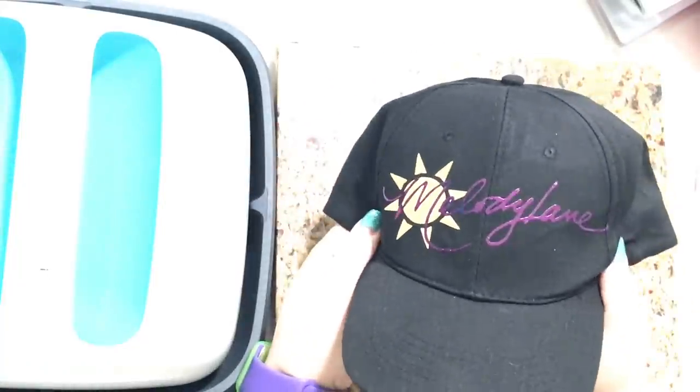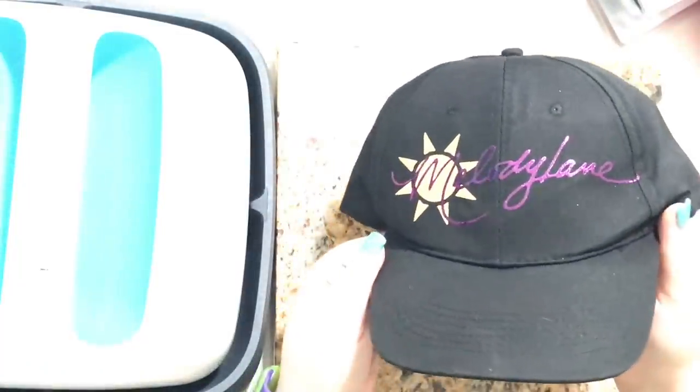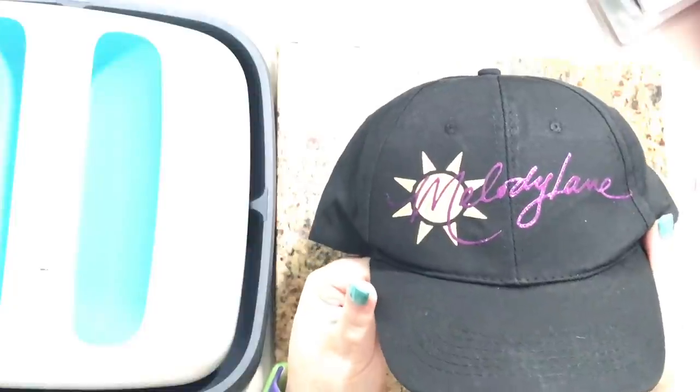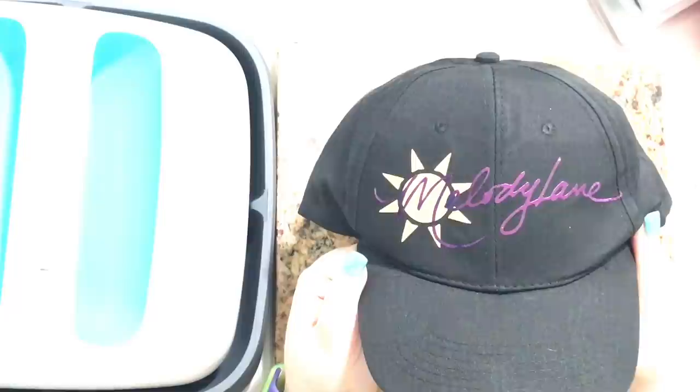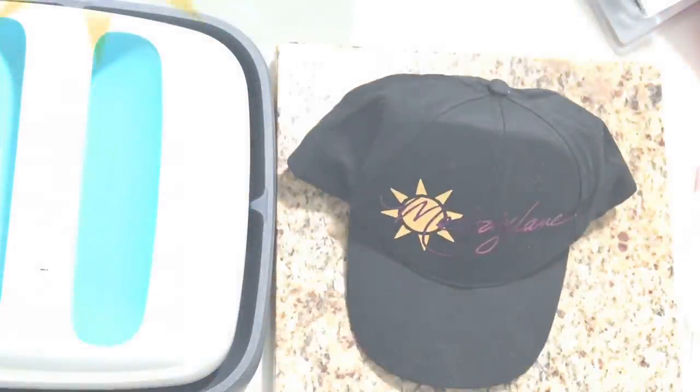Hey guys, it's Melody Lane and I'm going to show you how to do iron-on on a hat today with the EasyPress. I'm using Cricut foil iron-on. You can use any iron-on vinyl or HTV.